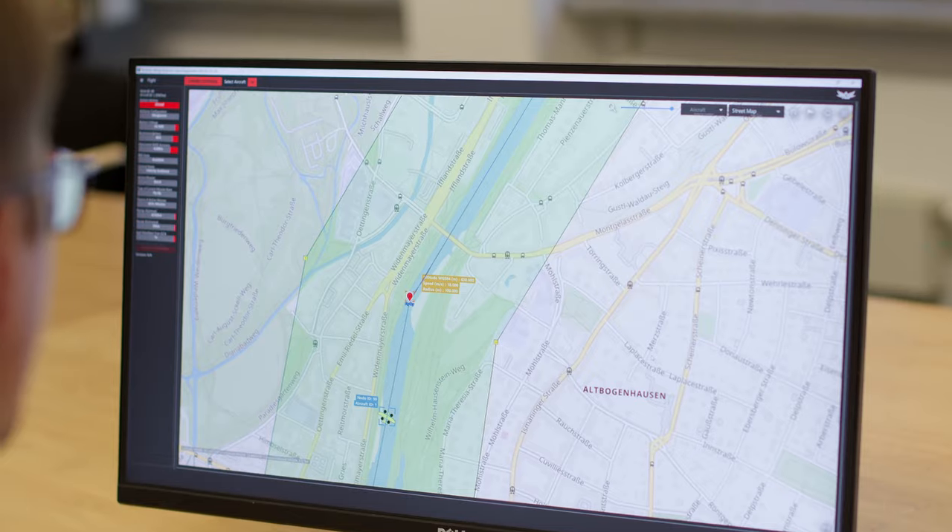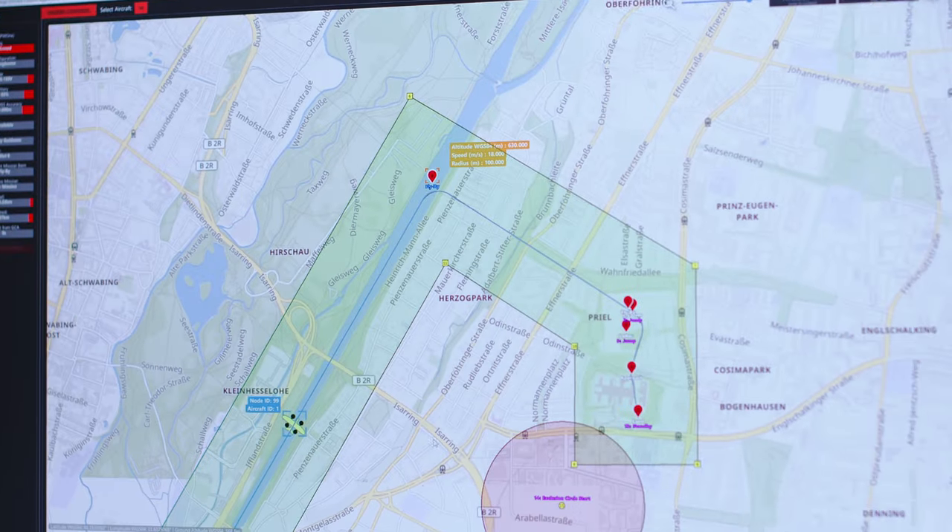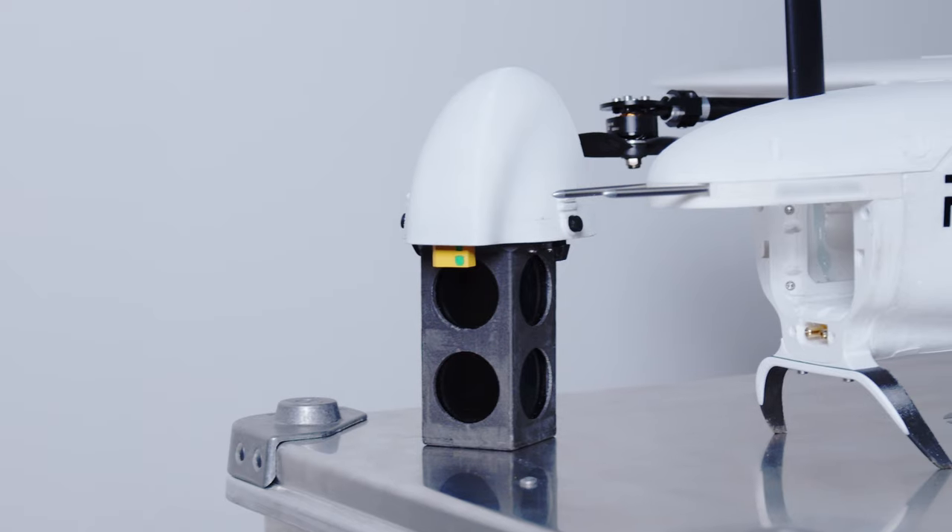You can monitor and control the drone using the ground control application. Every once in a while you swap the battery, but there's no need for reconfiguration.